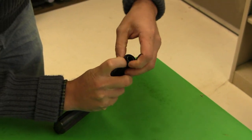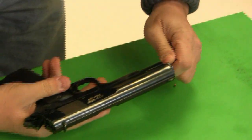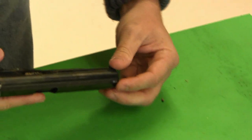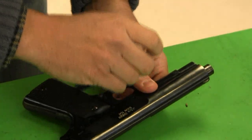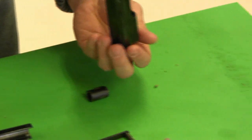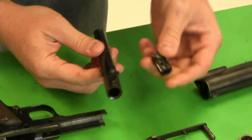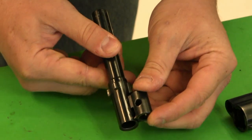It disassembles just like a regular 1911 — we're going to depress the spring bushing. Here's one interesting facet to the Obregon: it has a captive recoil spring, which is a nice improvement. It has a slightly different barrel bushing. But here we have the major difference: a cam block and an angled groove on the barrel.